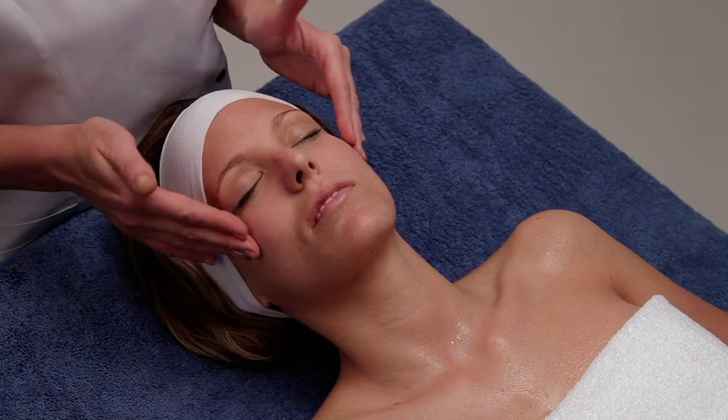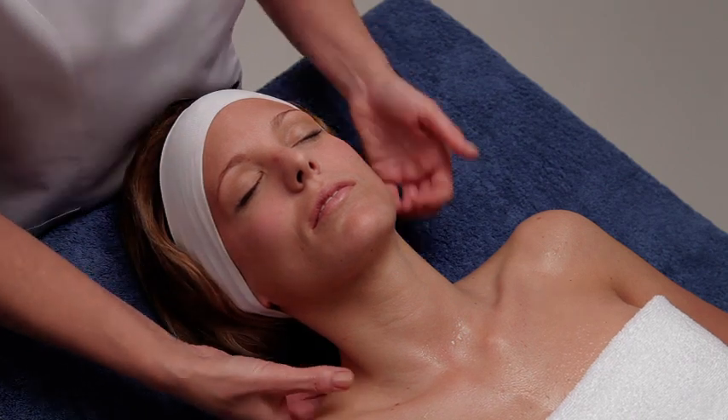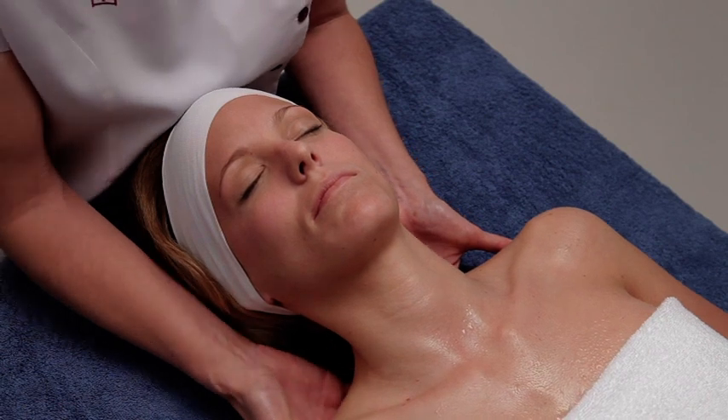Finally, place your hands on the trapezium area. Keep them in contact for a few seconds to transfer your energy.